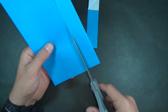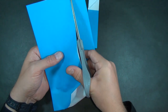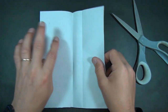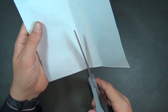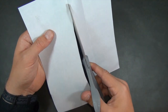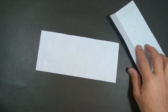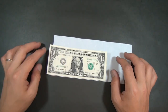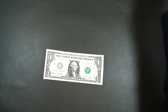Cut right down the middle as carefully as possible. Voila! And there is the 3 by 7 rectangle. And there's another one. You see they're the same dimension. But I prefer to use the dollar bill, obviously.